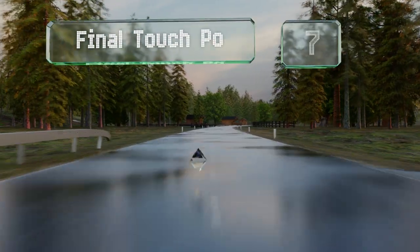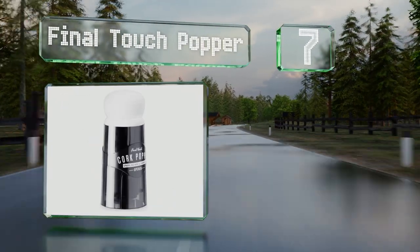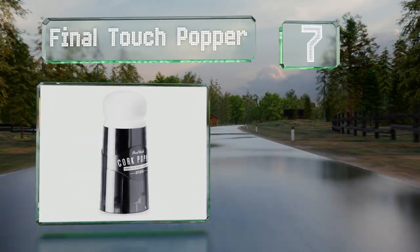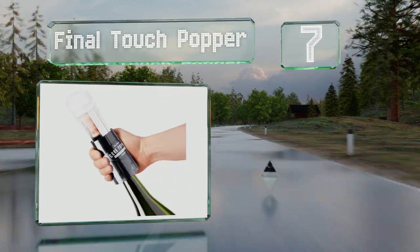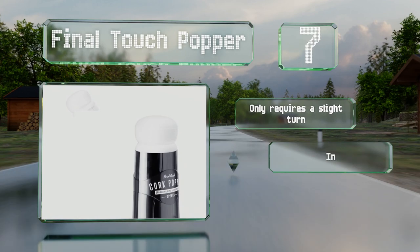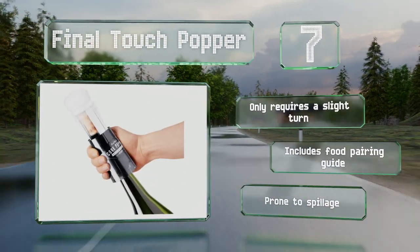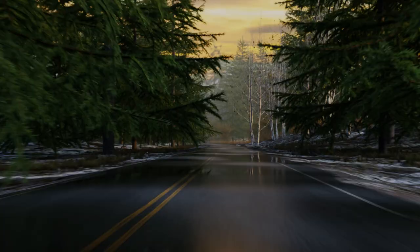At number seven, the Final Touch Popper is one of the few plastic models, making it lightweight and easy to handle. It hits all the safety marks thanks to its telescopic cylinder, which catches the cork securely in its chamber. It only requires a slight turn and comes with a food pairing guide, but it is prone to spillage.